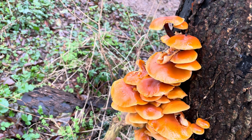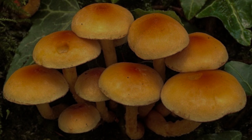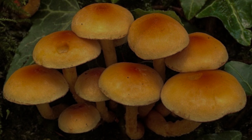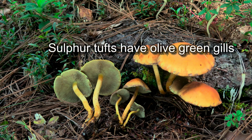When collecting velvet shanks you do need to be aware of sulphur tufts. They're a very common poisonous mushroom, fairly similar looking to velvet shanks and they also grow in quite large clusters. However, the cap is a less vibrant colour than the velvet shank, and the gills, instead of being white or pale yellow, are olive green.